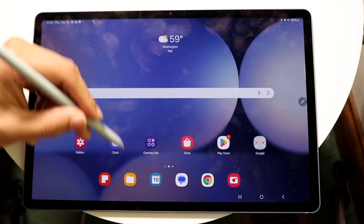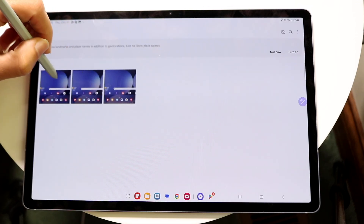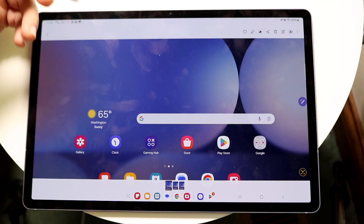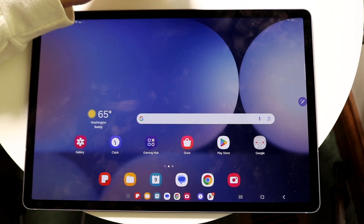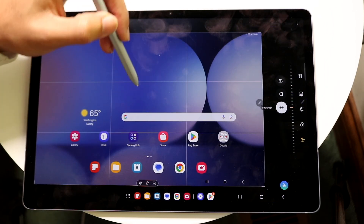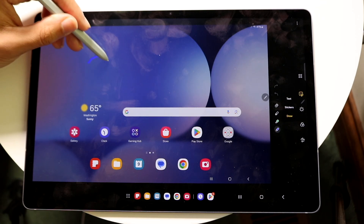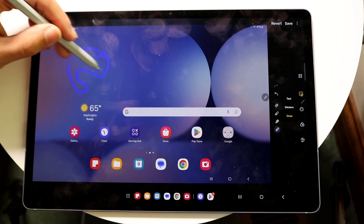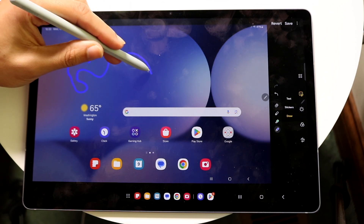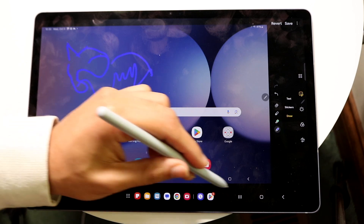The S Pen works as any other stylus, so you can use it to draw and do other things. If you wanted to draw, you can open up an application like your Photos app, click on the edit button up here, and find the drawing tool. You can start to draw on your particular applications — so you do have that type of capability there as well.